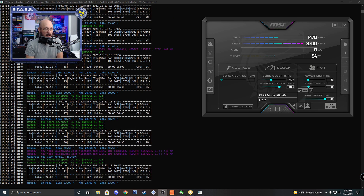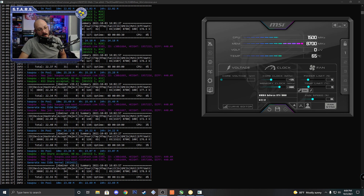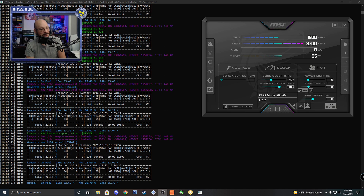But the thing is, that's at 100% fan speed. So if we lower it — I'm comfortable around 60 to 65C, though I'd prefer it not to go that high. Let's lower the fan speed to 65% and see how hot the card actually gets. At 65% fan speed, temps stay at 65C. That's within my comfort limit, but I'd prefer not to be that high.